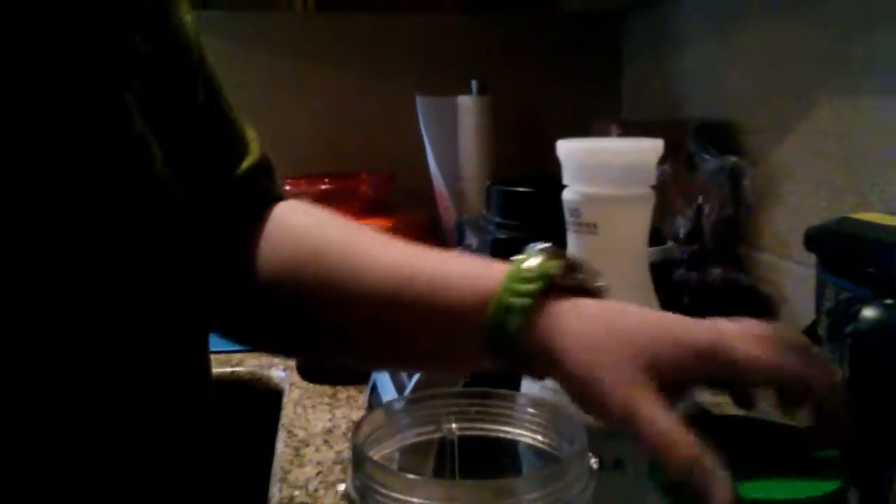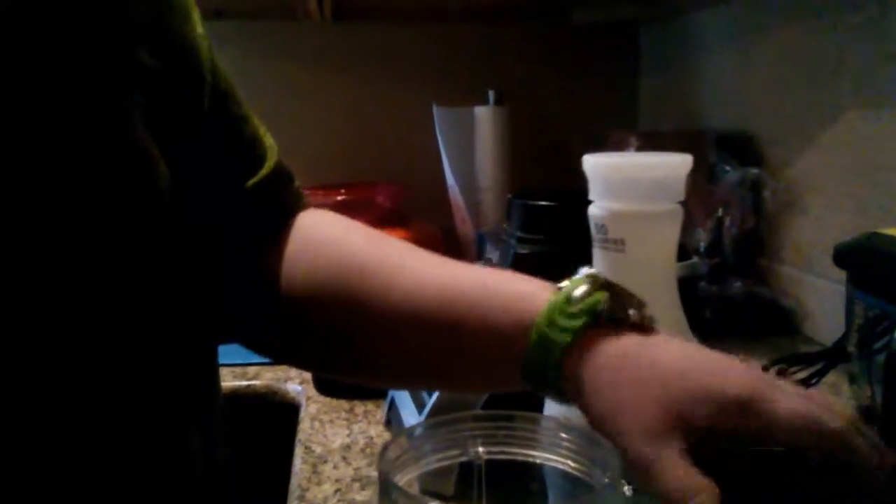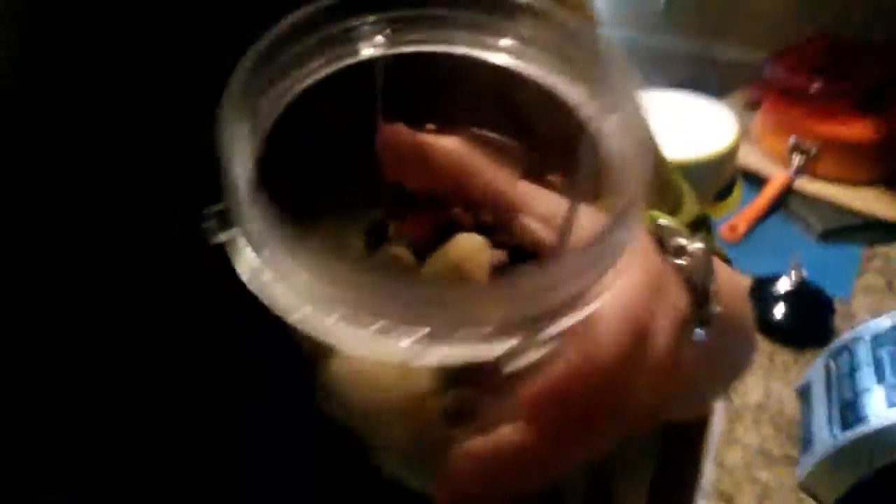Okay, I gotta clean that off. Here's the green stuff — I don't know if you can see it, the lighting is messed up, but green stuff, bananas, strawberries. There you go. There's the powder.